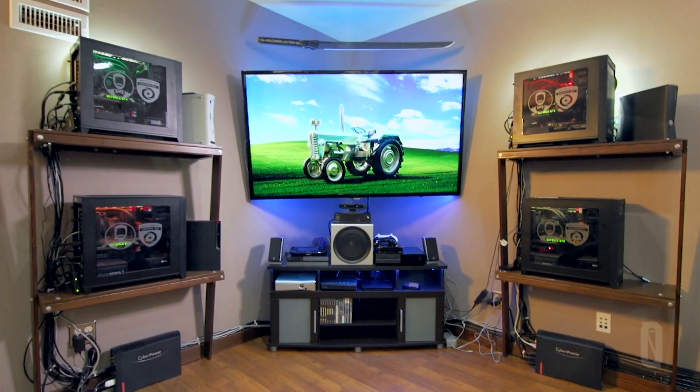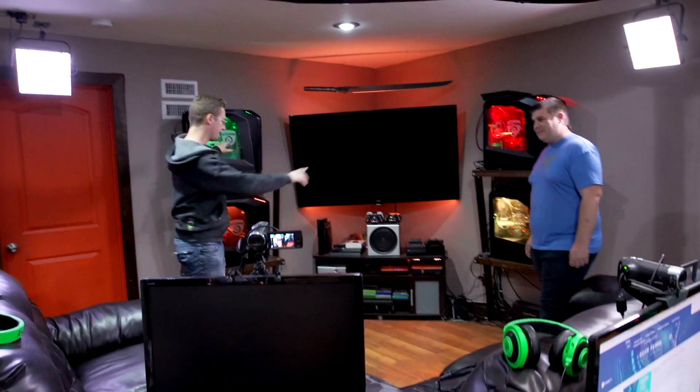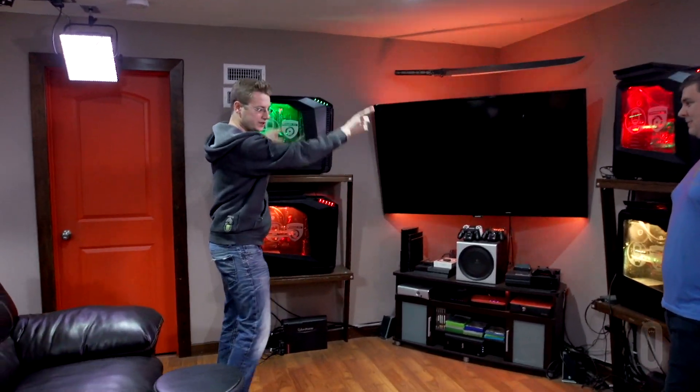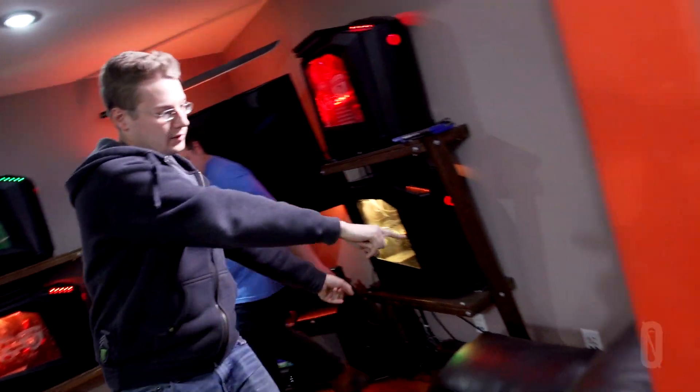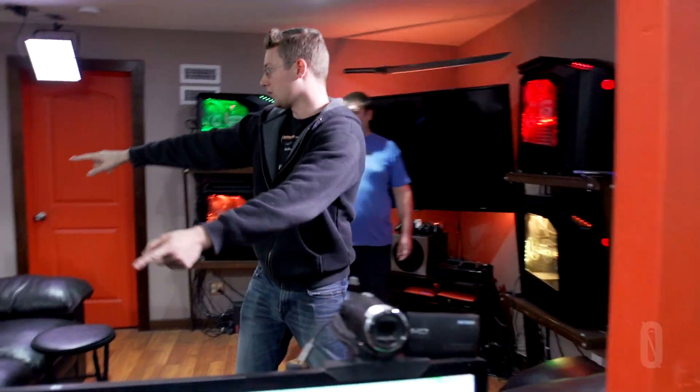The vision was: what if we made a setup where we had like five computers, with lights, all set up and ready to go at a given time? Thus was born the Land Party Battle Station. We set up four of them on the walls. All the wires, like an artery, run with extensions over to all the computer setups.